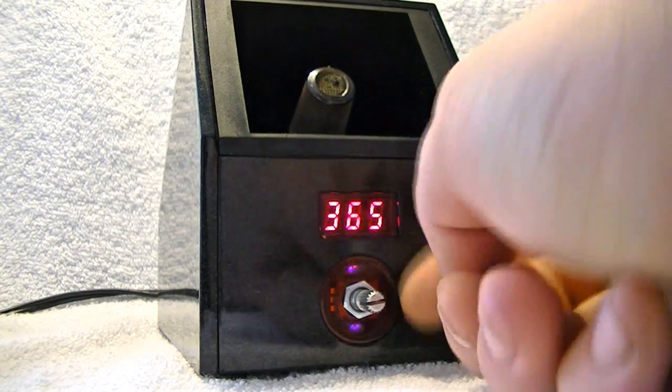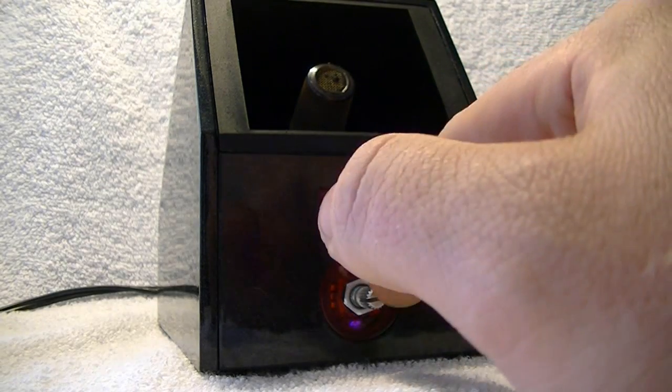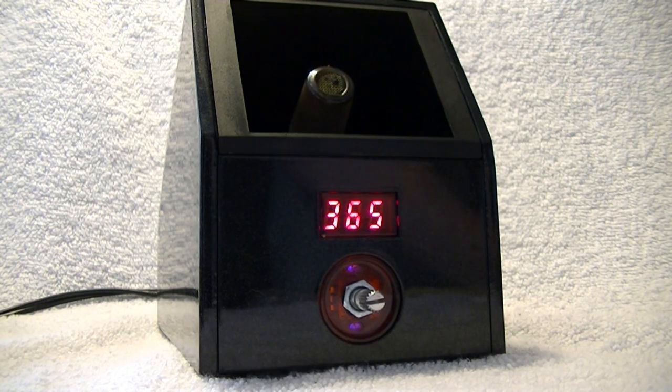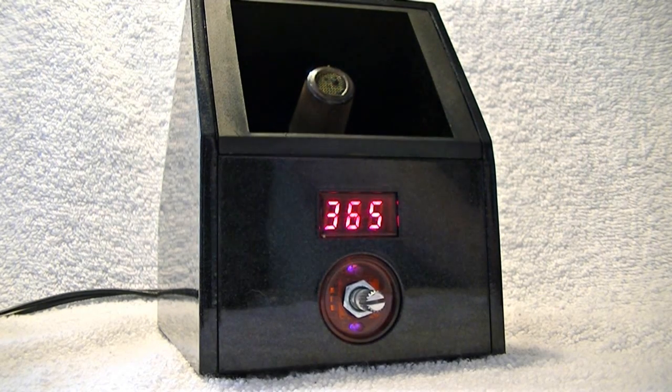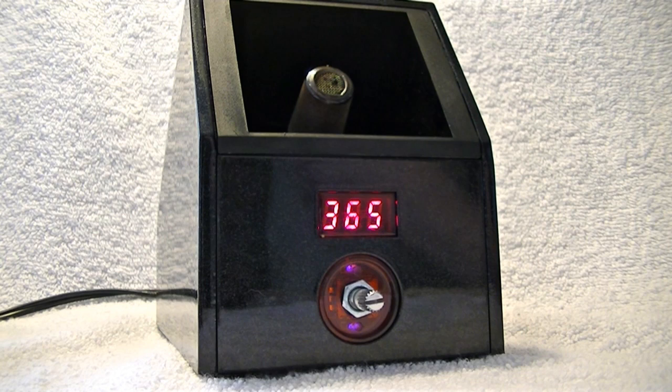Also, the knob right here — there used to be a casing around it, but not too long after I got it, it came off and disappeared. Not too happy with that. But it did come with another fuse, which made me and a friend think that this is probably going to blow a fuse.